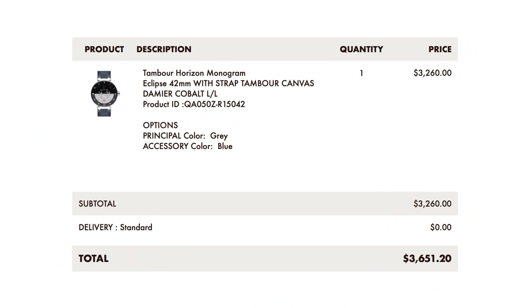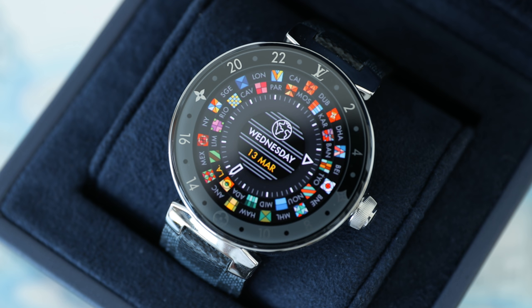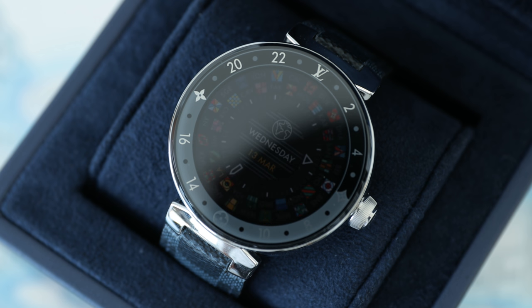What's going on everyone, it's Justin here and today I've got a video showing you another tech product from Louis Vuitton. This right here is the Tambour Horizon watch and it comes in at a price in Canada at $3,651. We're going to check out the packaging, the hardware, the design, as well as some of the features that it has as a smartwatch in terms of utilities.